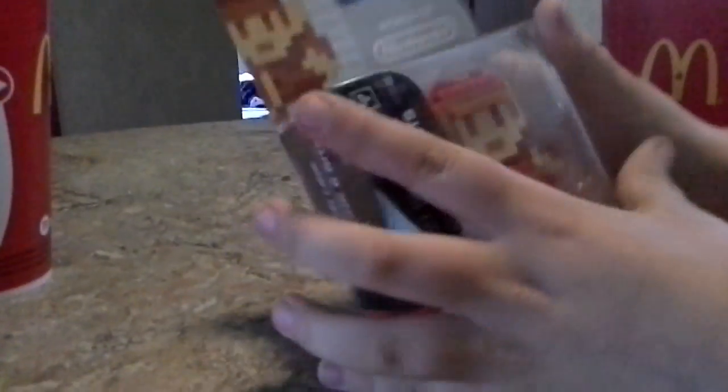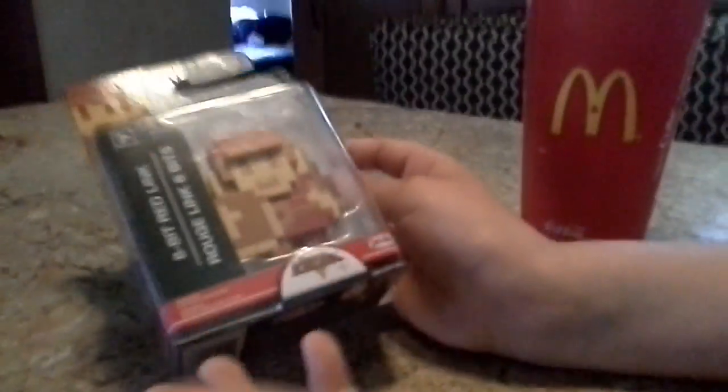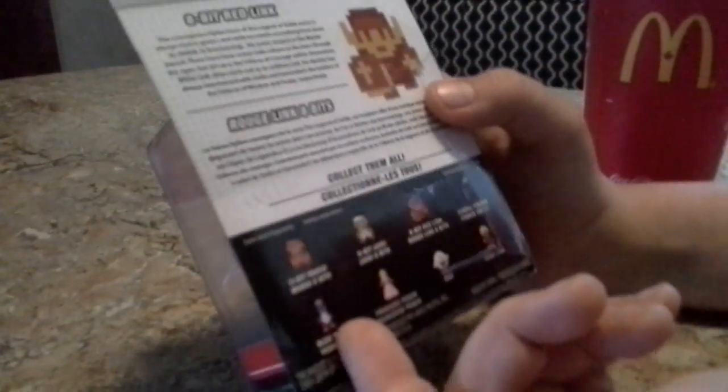First off, 8-bit Link, 8-bit Link — and he's red though. I don't know what this is but it looks cool. On the back here's all the stuff — there's 8-bit Mario, 8-bit Luigi, 8-bit Link, 8-bit purple Pikmin right there, and 8-bit — is that purple or blue? Blue — Princess Peach.